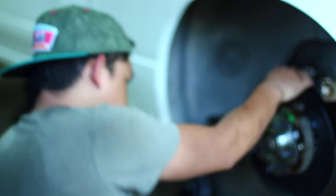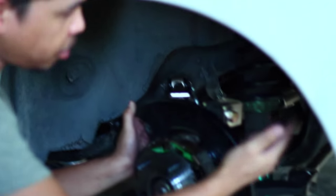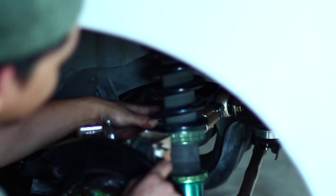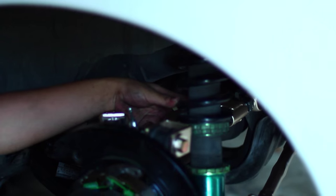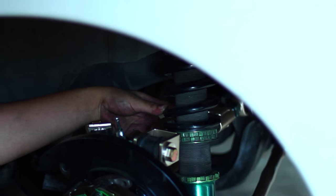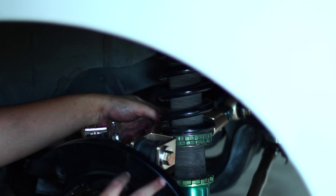After putting my coilovers in, I found something a little funny. With my new camber arms, it's actually hitting right now, but I did lift the car up and once all the weight is on it, it did give me a little bit of room — but not too much.